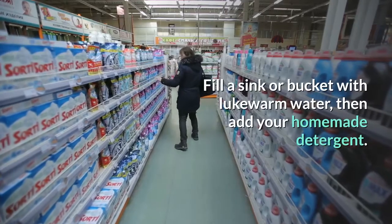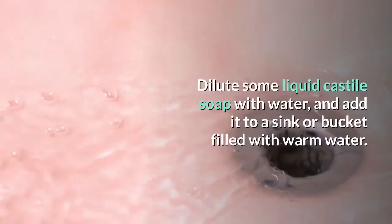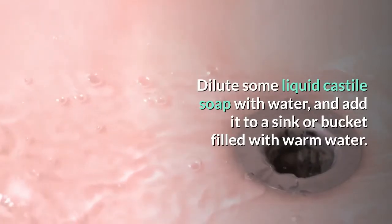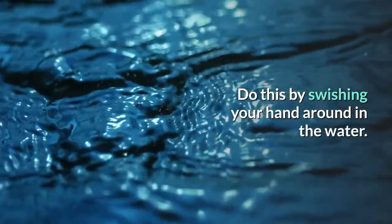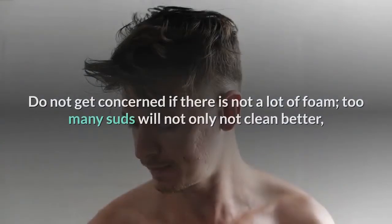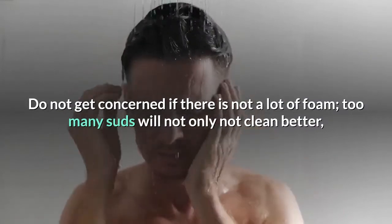Fill a sink or bucket with lukewarm water, then add your homemade detergent. Alternatively, dilute some liquid castile soap with water and add it to the sink or bucket. Mix the detergent into the water by swishing your hand around until you get some bubbles and foam. Do not be concerned if there is not a lot of foam — too many suds will not clean better and makes rinsing a longer process.